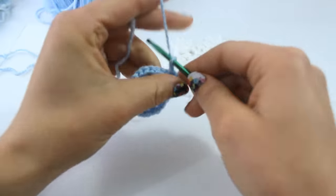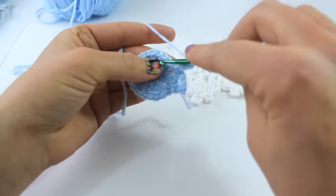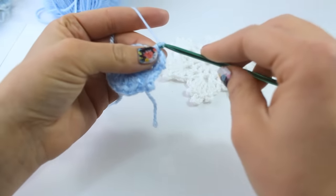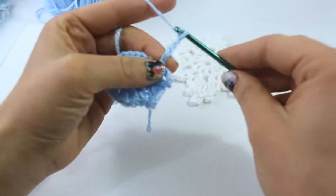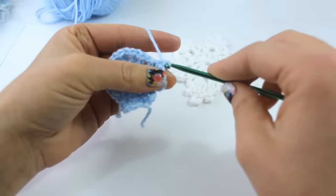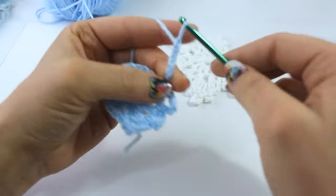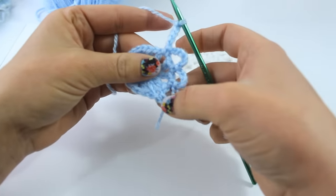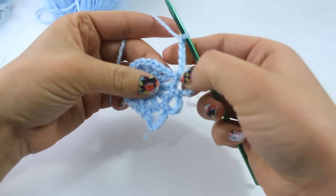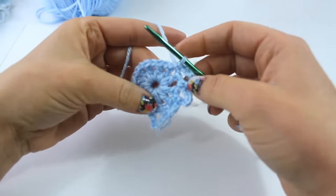Now you're going to chain 5: 1, 2, 3, 4, 5, and single crochet into that chain-1 space. And then you're going to chain 6: 1, 2, 3, 4, 5, 6. Single crochet into the chain-1 space. And chain 5: 1, 2, 3, 4, 5. You're going to alternate between chaining 6 and chaining 5, single crocheting down into those chain-1 spaces.